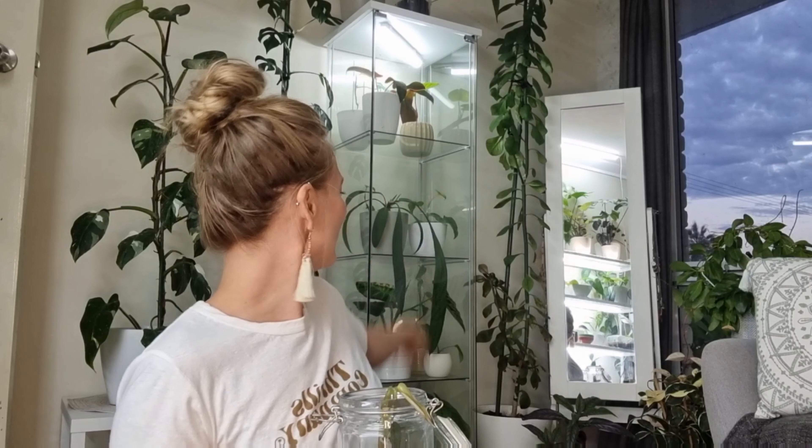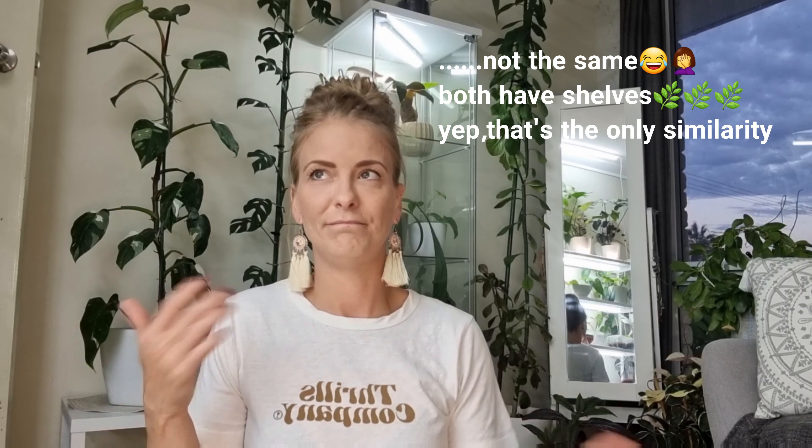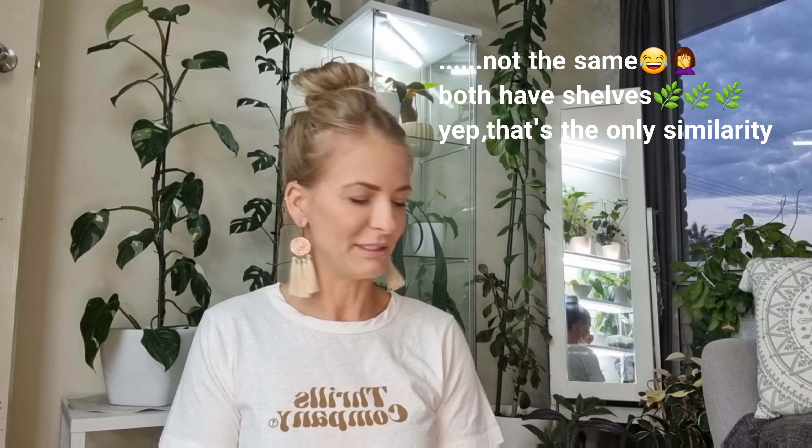My LED shelf setup - you can see it in the mirror behind me. This room has humidity at about 65 to 70 percent. But it doesn't really matter if you have your Burle Marx Fantasy in one of those glass containers.